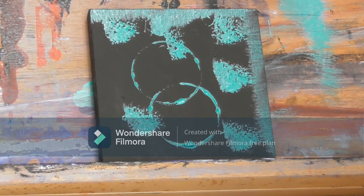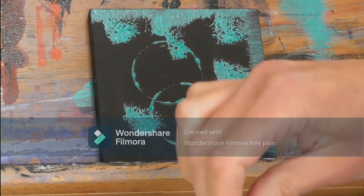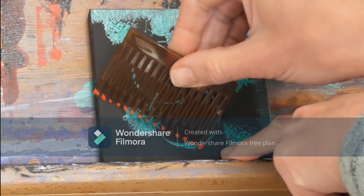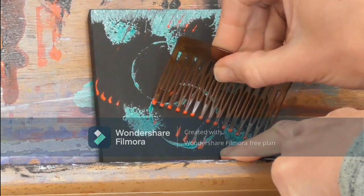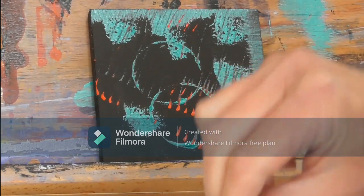Now let's get a bit of red. I'm going to get the teeth of the hair slide covered in red paint and give it a little drag right across. Let's just get some more on there — very random, I'm just making it up as I go along.